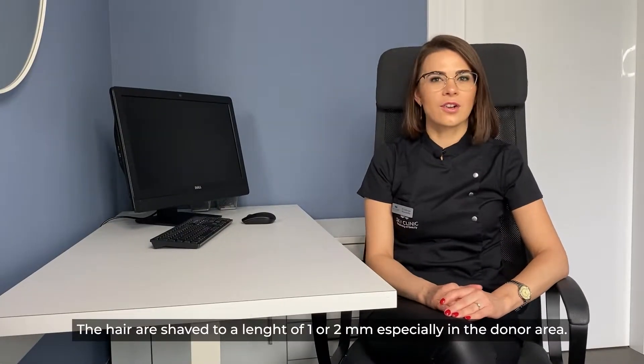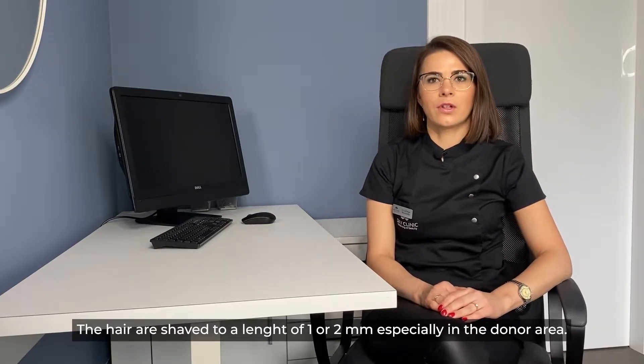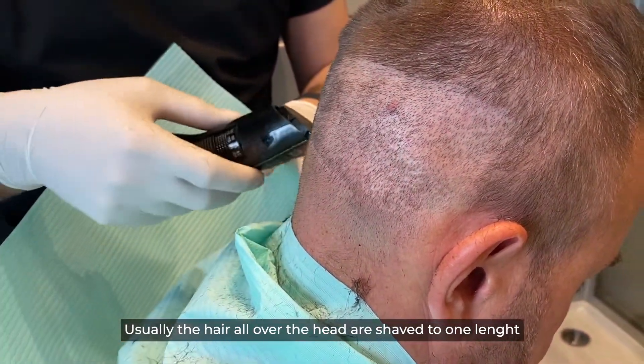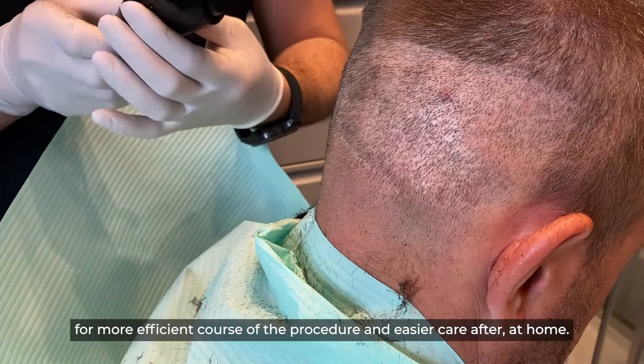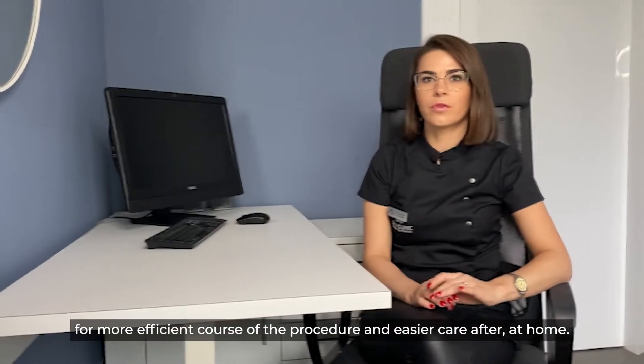The hair are shaved to a length of one or two millimeters, especially in the donor area. Usually the hair all over the head are shaved to one length for a more efficient course of the procedure and easier care at home for the patient.